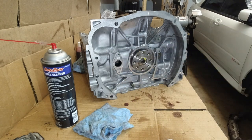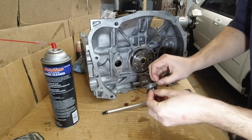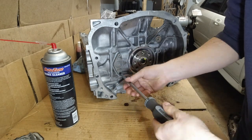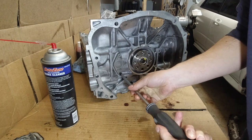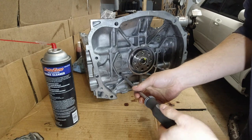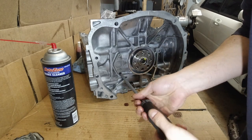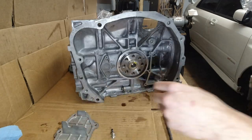I'm going to apply oil on this orange O-ring. I don't know the torque specifications for these Phillips screws - I'm just going to make them tight, not too tight, maybe more than 10 or so foot-pounds of torque. That should be good. All right, cleaned up the cover.